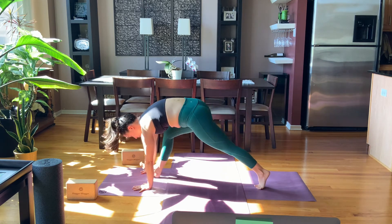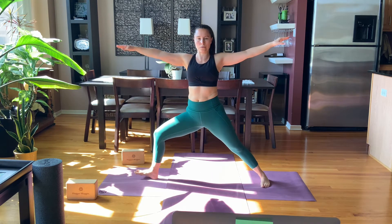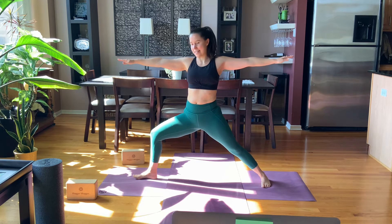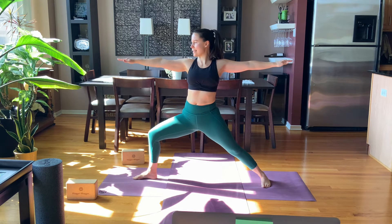Breath out, step right foot forward here. Spiral the back heel down and sweep the arms right into warrior two. Hold your warrior two nice and steady here — knee in line with the second and third toe. Gaze out over the fingertips, steady gaze.